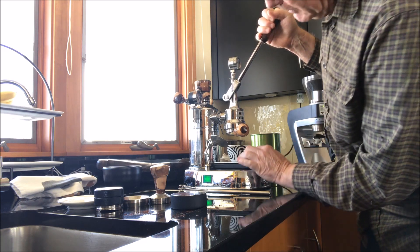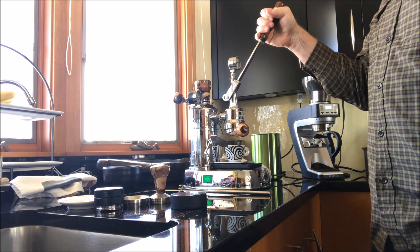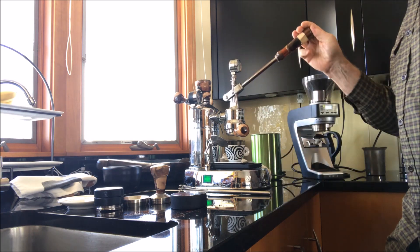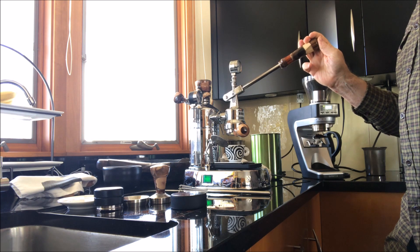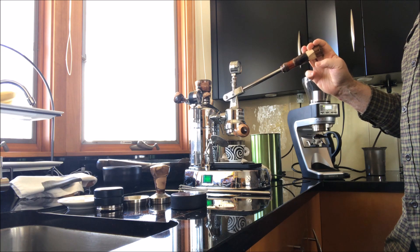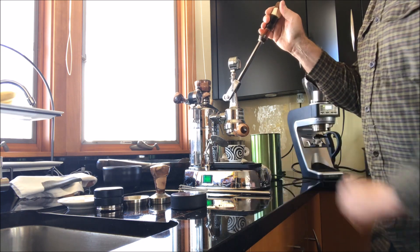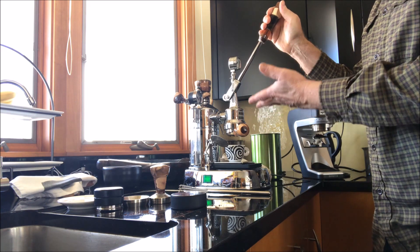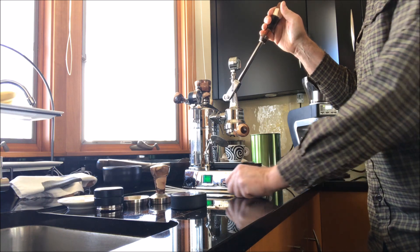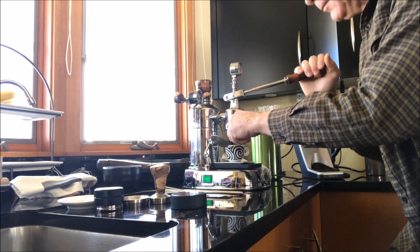Ten seconds here for my pre-infusion. Then I'm going to drop down to about two bars and hold it — make sure that I keep pressure at about two bars until I get a drip. There's a drip at twenty seconds, so I go back up for another ten seconds to fill in the group with water the rest of the way, pumping down into the puck. And now I'm ready to go.